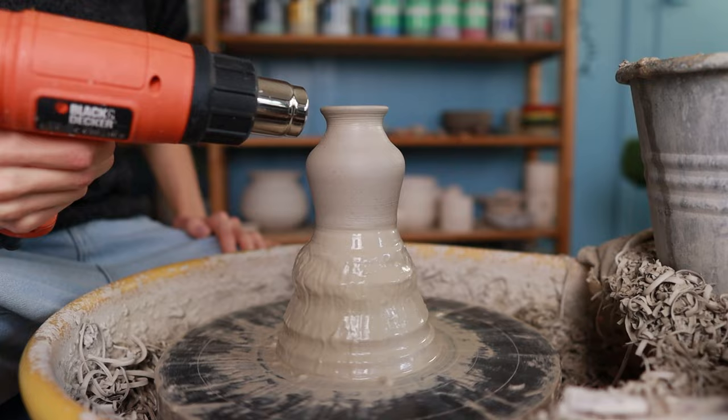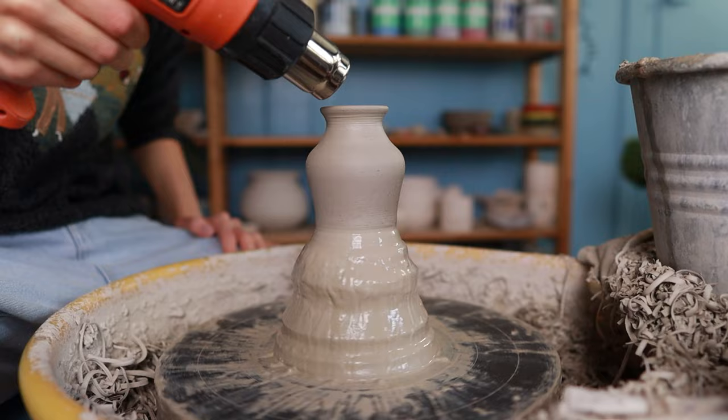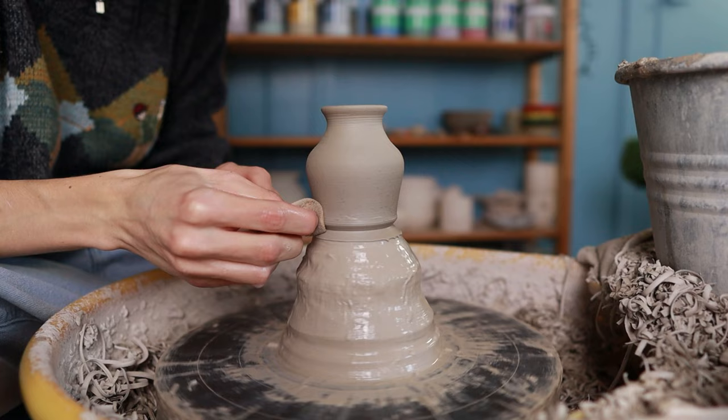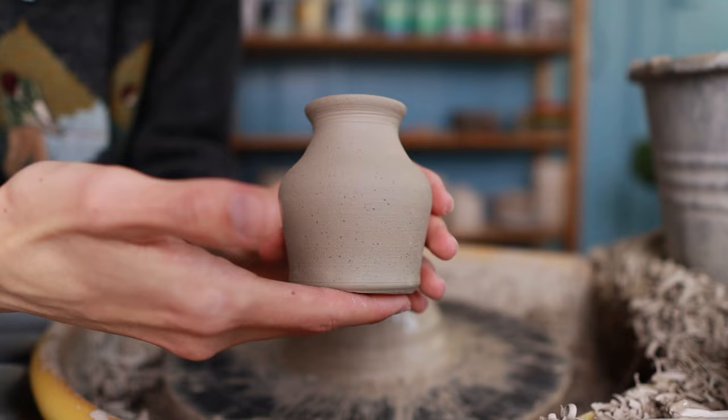If you skip the heat gun step, the piece often loses its perfect circular shape and you might get fingerprints on it, so I recommend drying it — a hair dryer works too. Then I take a wooden knife and press it into the clay at the same spot where I pressed my thumb when I started throwing, which is where I'll cut it off. I take a wire tool and pull it through the bottom of the vase. Then you can easily lift it off — the vase looks quite cute and the bottom is nice and flat.